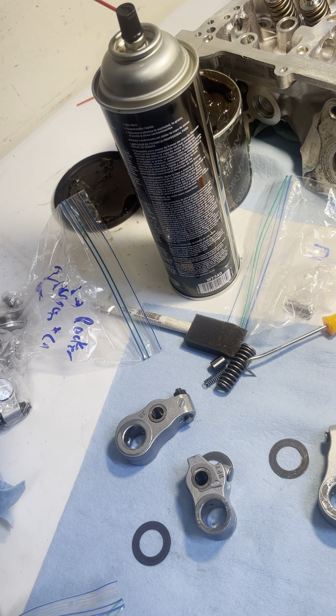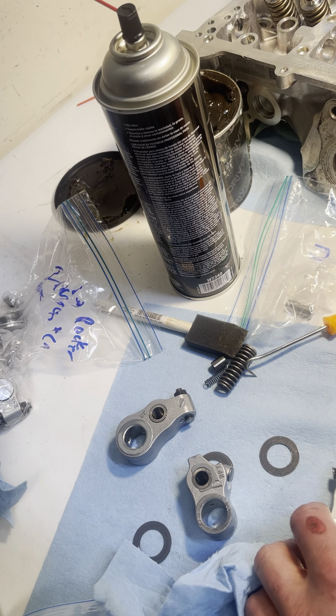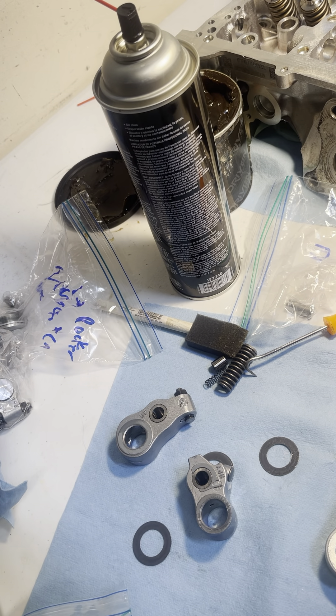You're going to want to constantly keep your hands clean. I absolutely can't stress this enough when you're assembling an engine — clean, clean, and clean again. It doesn't matter how many times you clean, but it matters if you get dirt in it one time. You can clean it a thousand times and that's okay.